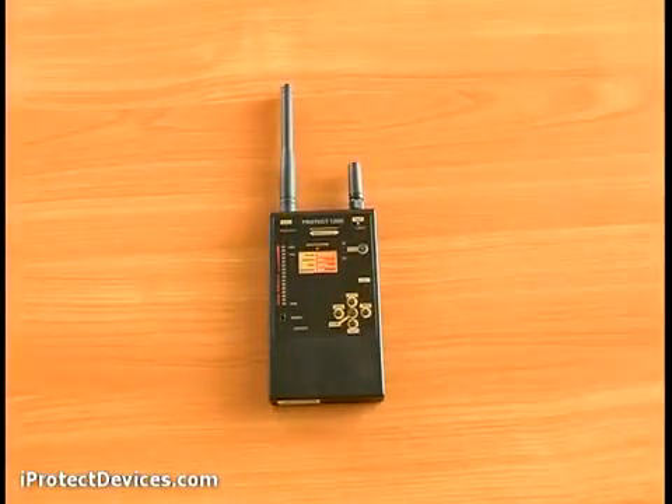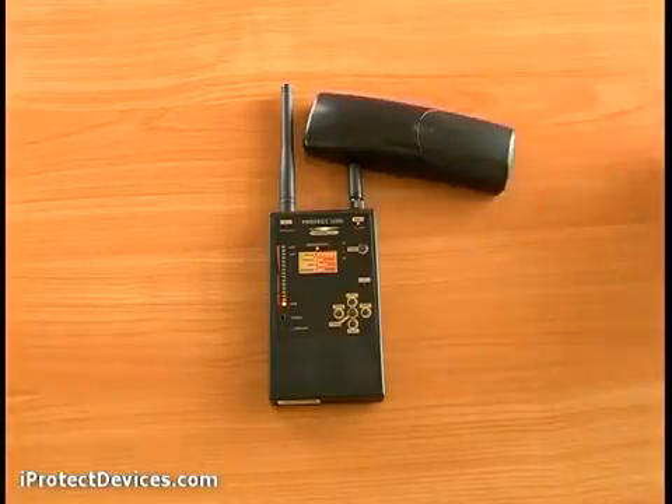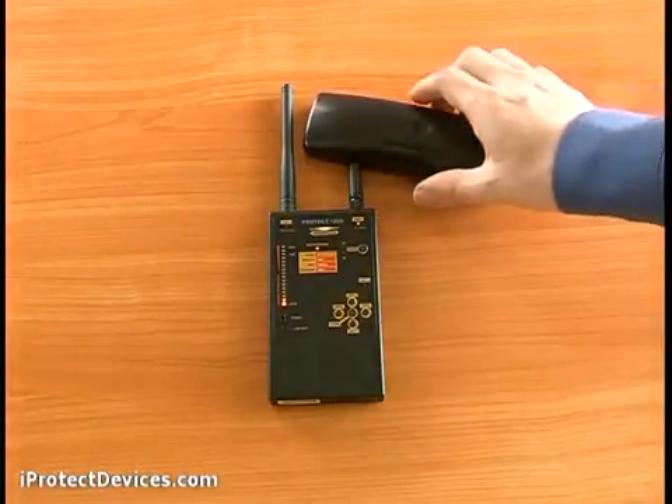Next, a DECT signal — the indicator turns orange. The iProtect 1206i is a professional counter-surveillance device. It's durable with an aluminium light body, has an anti-scratch front panel, and a smart microcontroller inside that does the work for you. It's professional, and there's nothing else like it on the market.